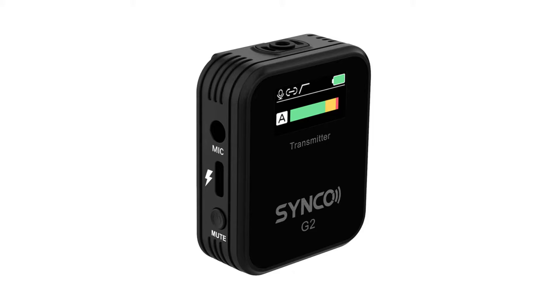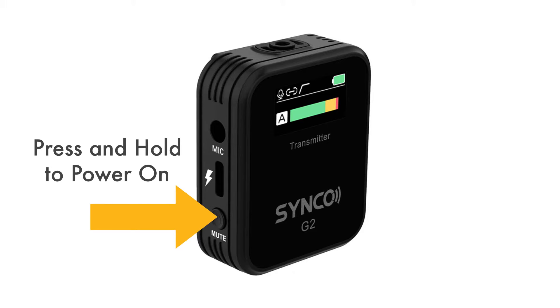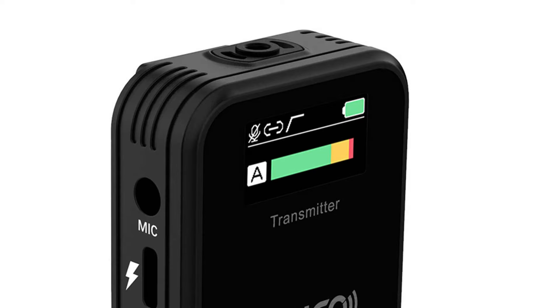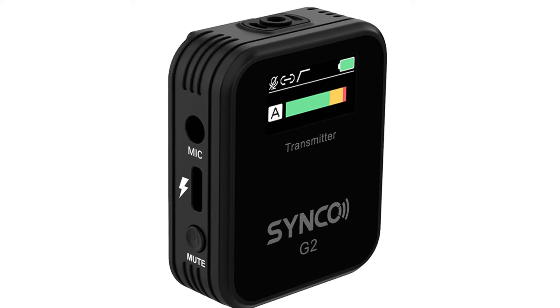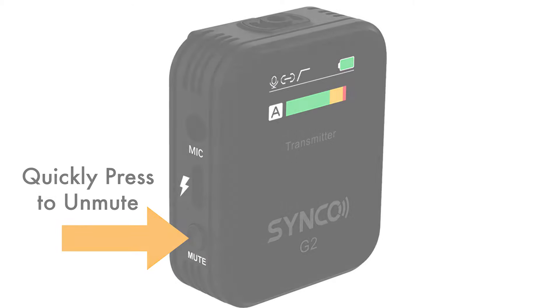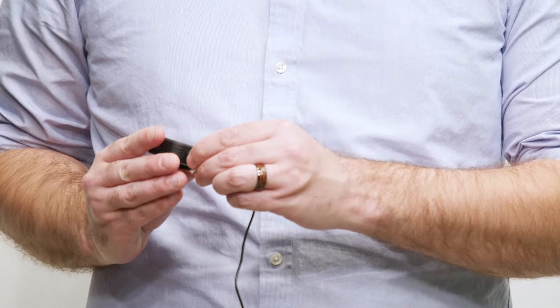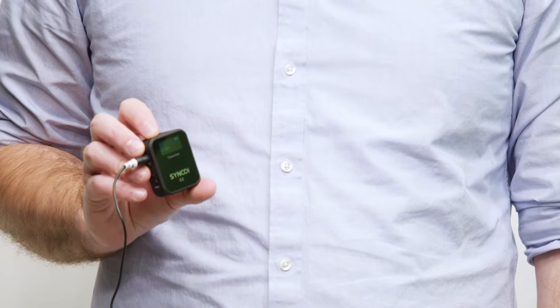Power on the transmitter by pressing and holding the power button located on the left side. If the transmitter shows the icon of the microphone with a slash through it, this means the mic is muted. Quickly press the power button to unmute the mic. Then connect the end of the lavalier mic cable to the mic input jack on the transmitter.